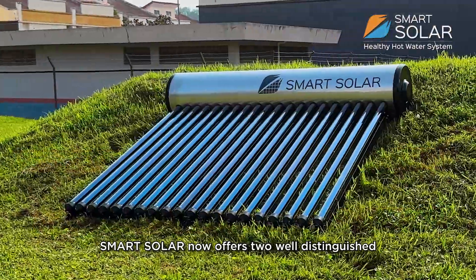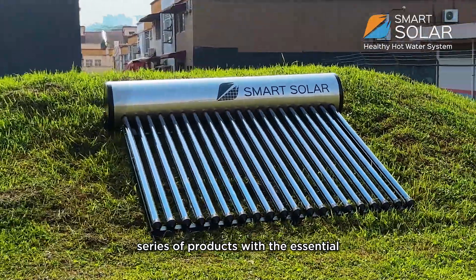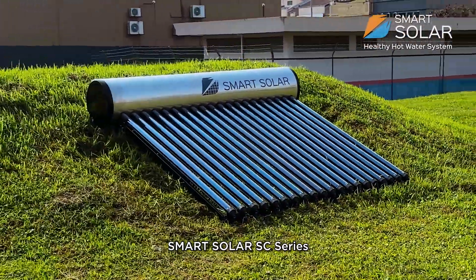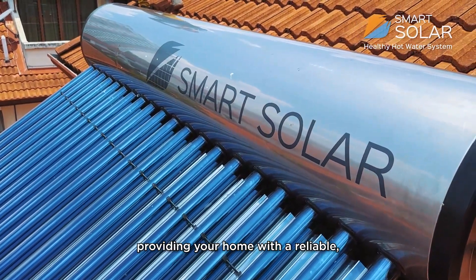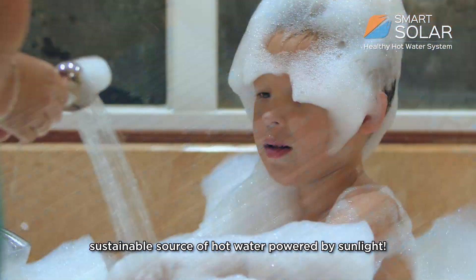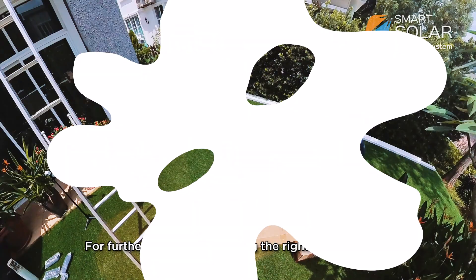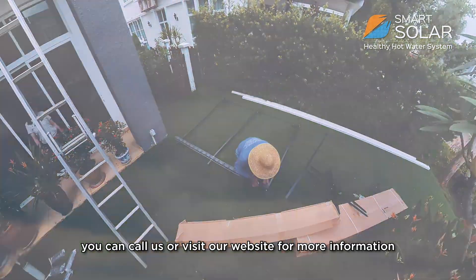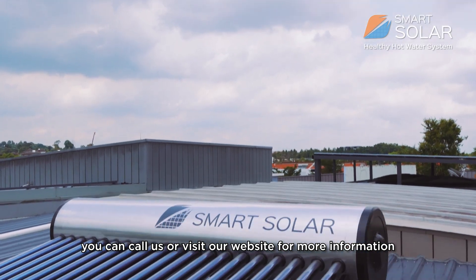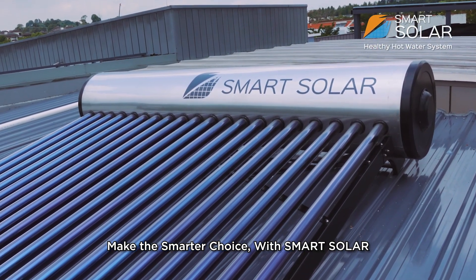Smart Solar now offers two well-distinguished series of products: the essential SC series and the state-of-the-art SS series, providing your home with a reliable, sustainable source of hot water powered by sunlight. For further inquiries on finding the right model for you, you can call us or visit our website for more information. Make the smarter choice with Smart Solar.